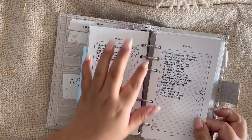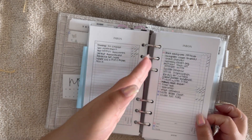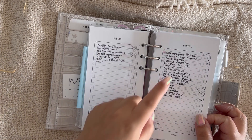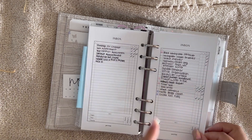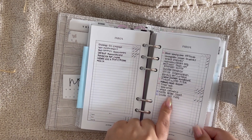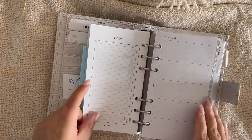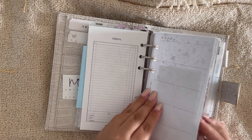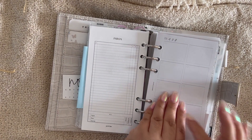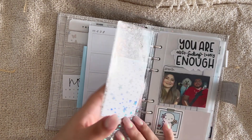My home inbox includes things like backyard fertilizer, my son's curtains, the fridge water filter, and ordering a fall flag for outside — the spring one had been there since spring. I keep a blank page too, just in case I need to jot stuff down quickly.